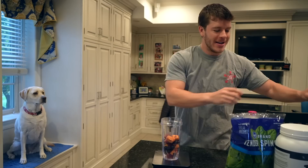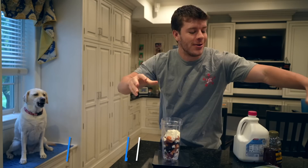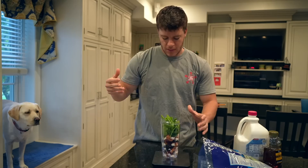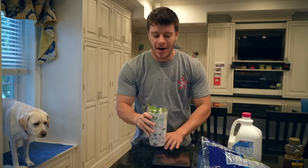We're using one scoop of protein as well. Shameless plug — code Perez saves you 10% on your Transparent Labs order, it supports me, Maisie, and the channel. We'll add our spinach — 40 grams — and I go with a cup and a half of almond milk. If you want your smoothie thicker, use a cup; if you want it thinner, use two cups. I filled this thing up to the absolute brim — it's really close to the no-fill line, but once we start blending it all works together.